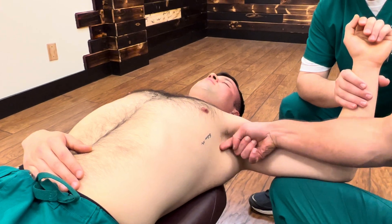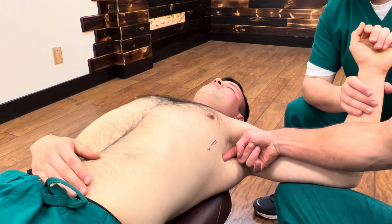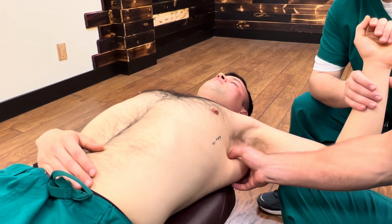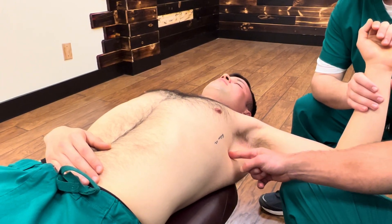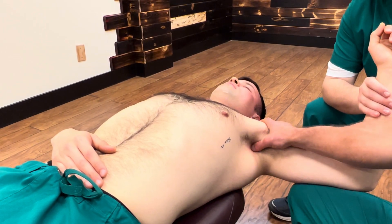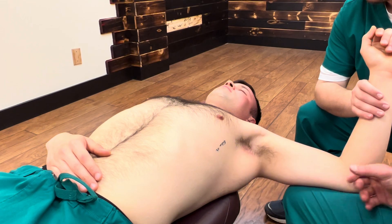You also have the long thoracic nerve and thoracodorsal nerves running this way — those could also be stuck. Long thoracic goes to serratus anterior. Thoracodorsal runs deeper to the lats. So there's a lot of different stuff here, and you want to be really mindful when you sink in about what you're feeling.